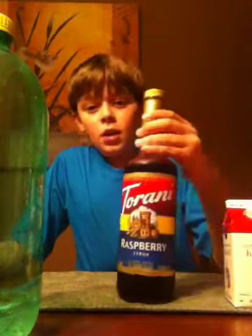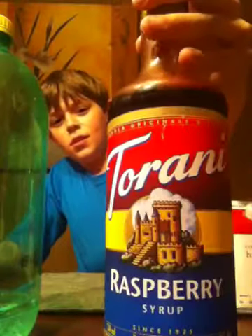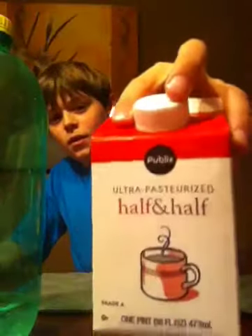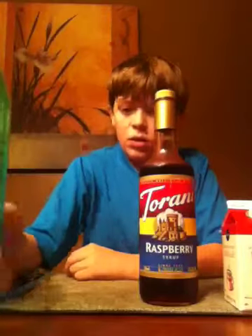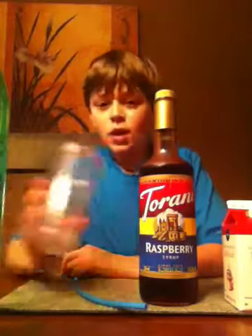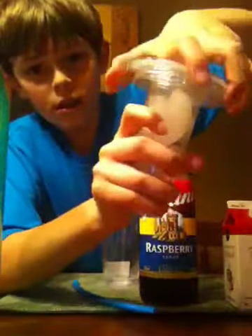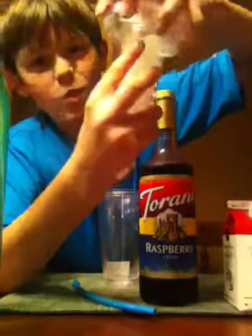You need syrup flavoring, stuff like that. You also need some half and half, some 7-Up, a straw, a cup - well, obviously. And if you don't have a little ice thing like this that goes in like this, then just put the ice in the cup. It'll work the same.